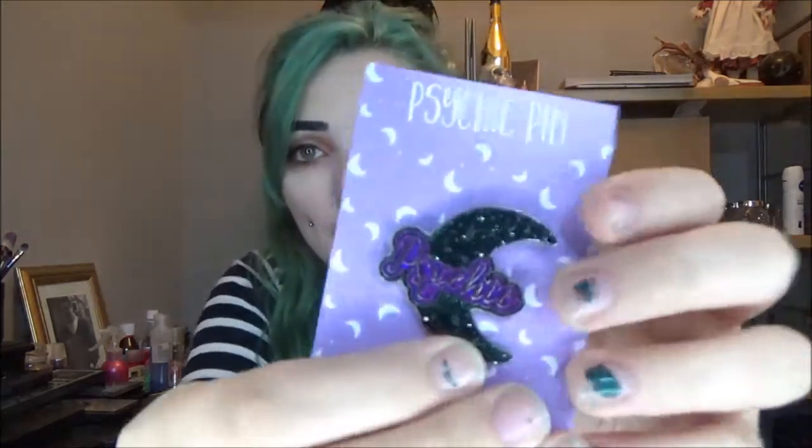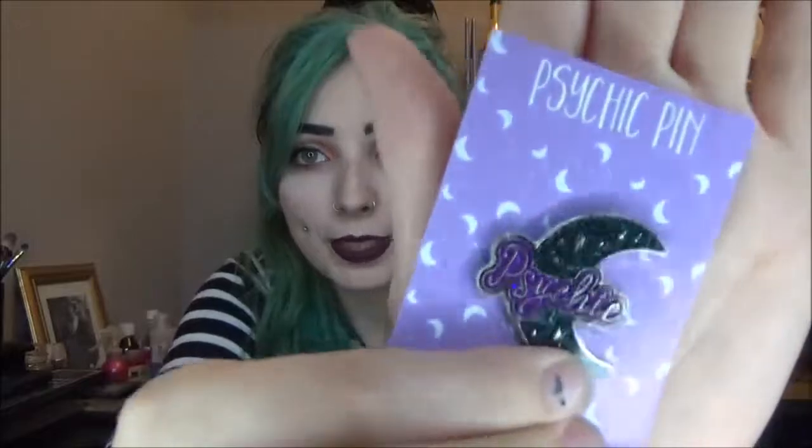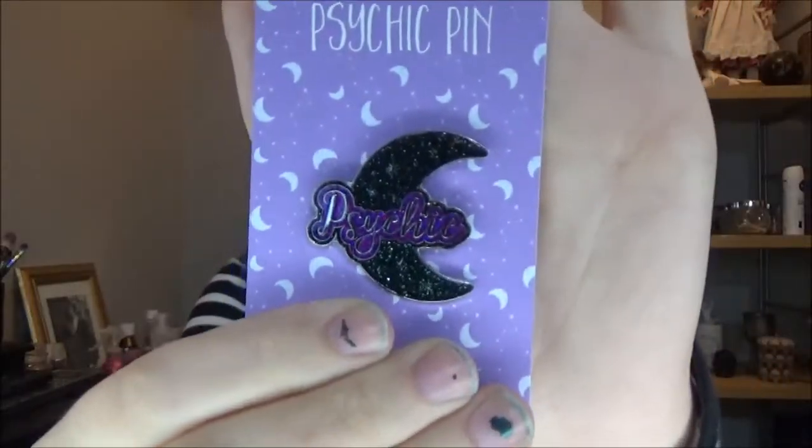Next up we have a pin — it's the psychic pin, so it's a crescent moon with 'psychic' written on it. I don't know how well you're able to see it because it's very glittery, but it's super cute. I love that — so pretty. I love this color scheme of the purple, the black, and the white. So adorable, love it.